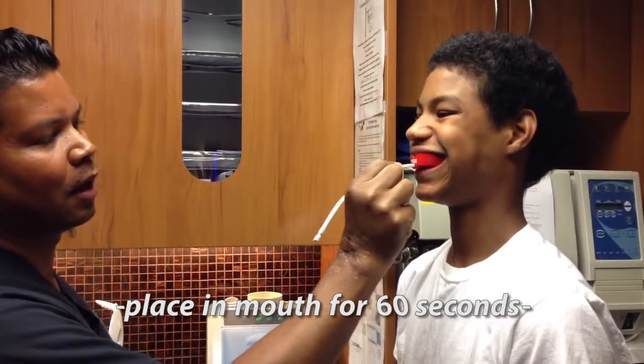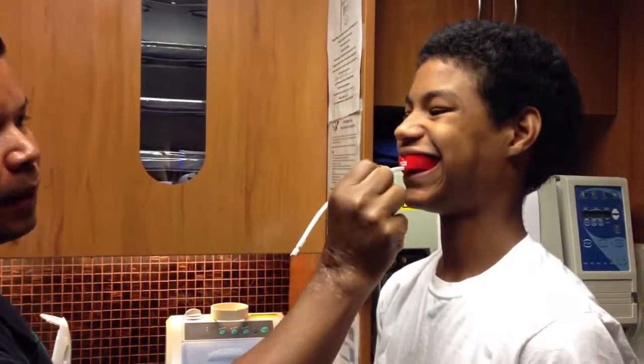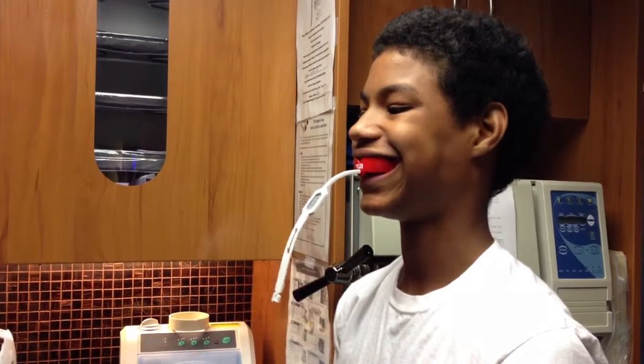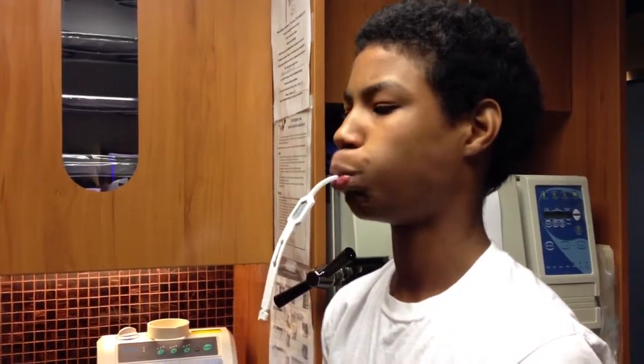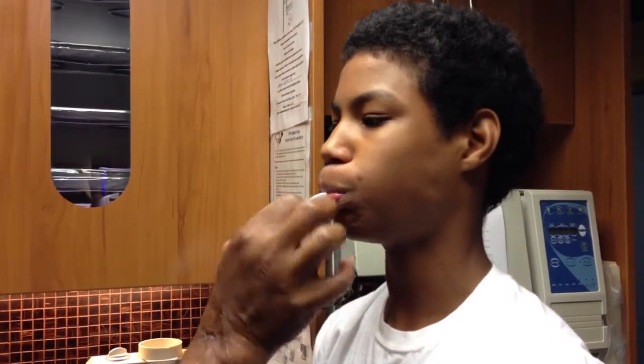Have them bite down and stay steady. This is very important because if you move around, it's going to create space in the guard. As it's setting, you're going to close your lips over the guard and use a suction motion over the strap — this allows for complete penetration of the material around the teeth.